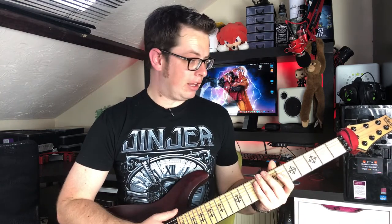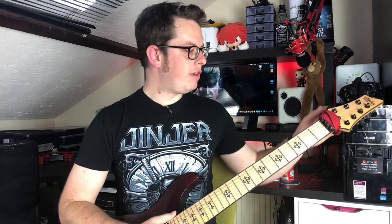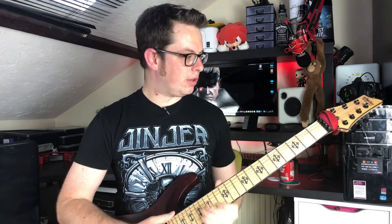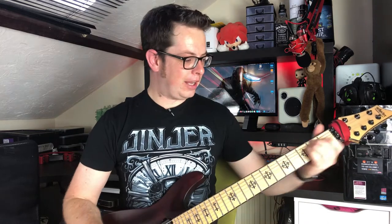Speaking of inlays, we've also got luminlays on the side, which is really nice. I haven't actually had an opportunity to play in the dark yet, so I did turn the lights off just to check — that's pretty cool, I imagine that being really helpful. We've also got Grover tuners, which are really nice — really solid feel to them. Combined with the Floyd Rose, I haven't actually tuned this guitar in over two weeks.